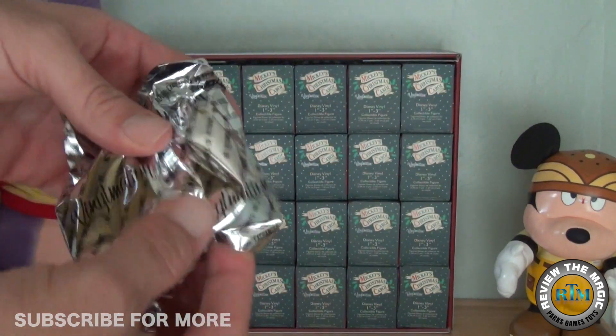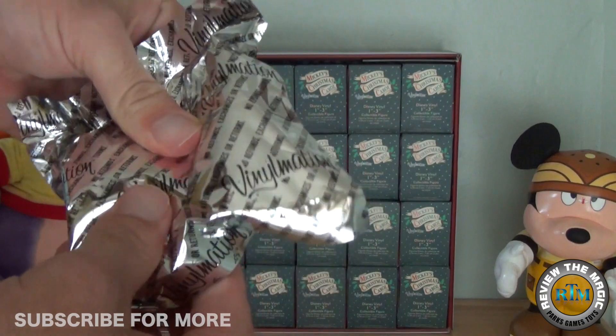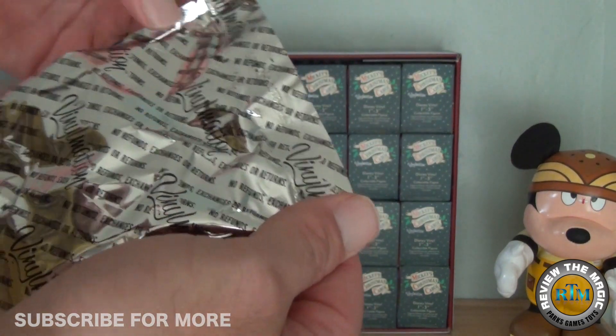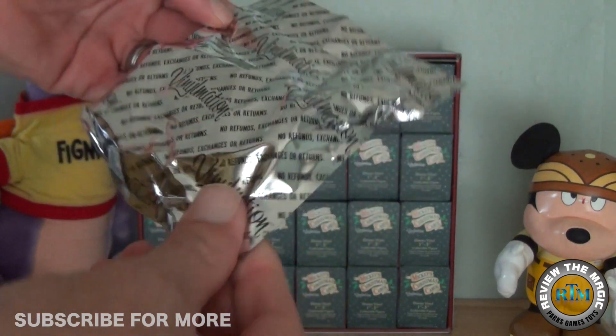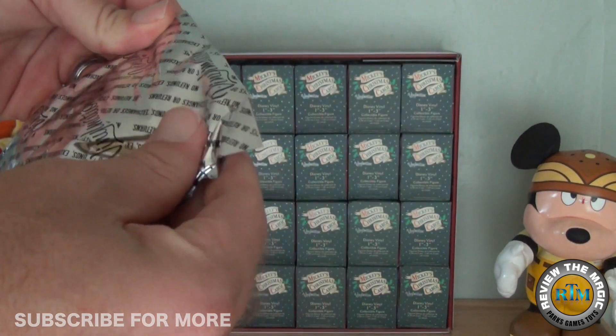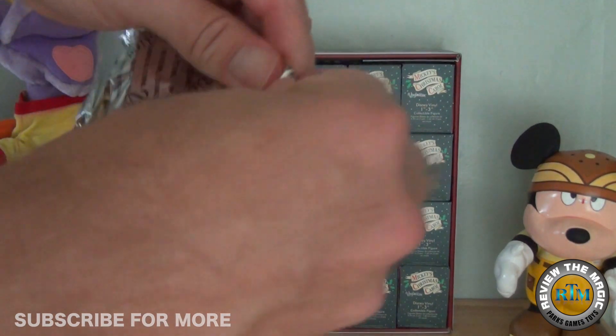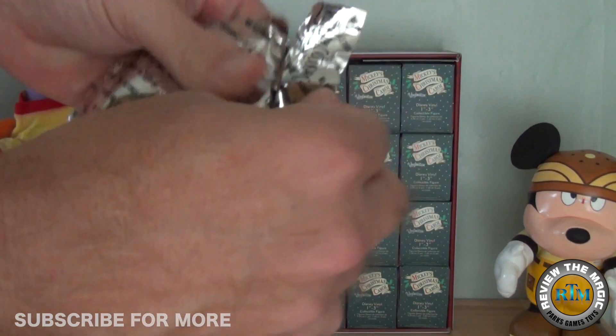Let's open our first box and see who we have. That feels like there's a couple things in there. I know there's a bunch of accessories in this set, or a handful of figures that have accessories, so maybe that's what's in here. Let's open it up and see who it is.